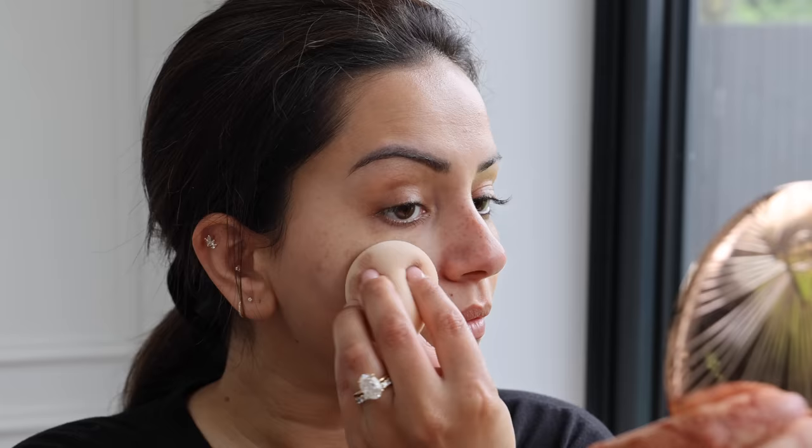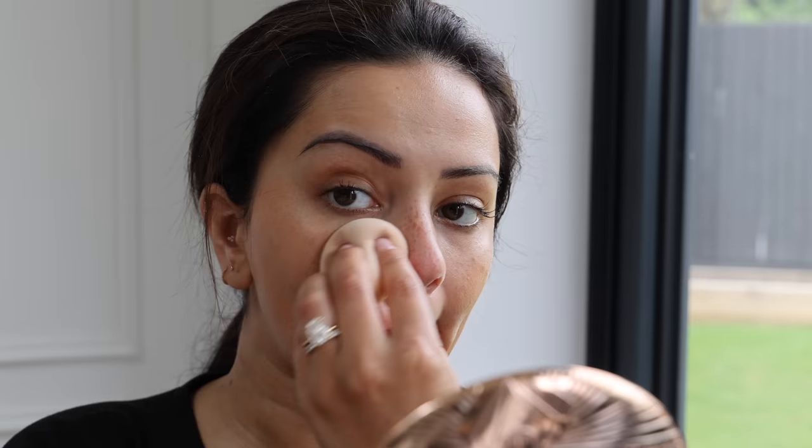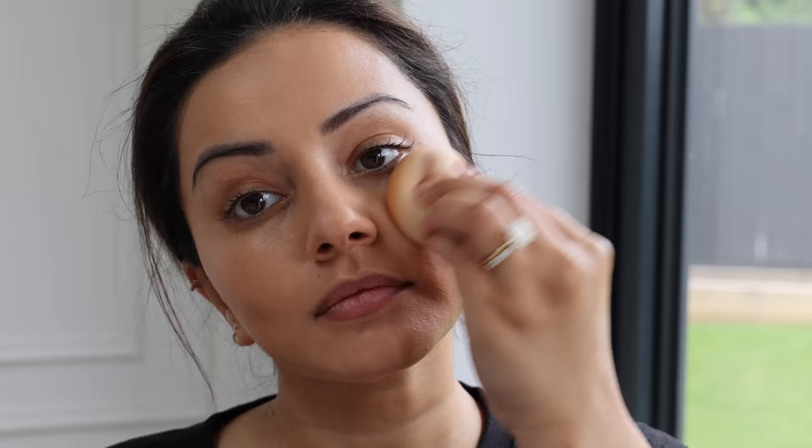For foundation I use a mixture of the NARS Sheer Glow Foundation and the By Terry CC Cellular Rose Serum in the shade Sunny Flash. I make a little mixture on the back of my hand and blend it into my skin. I picked up the NARS foundation last year and forgot how good it was, so I decided to use it for the wedding for a nice amount of coverage.